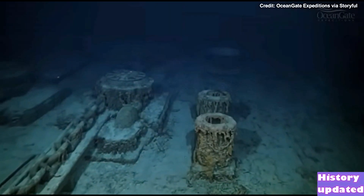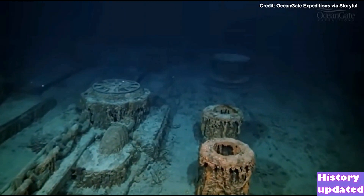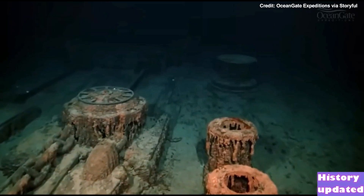The anchor chains are now moving towards the windlasses, where they would have pulled them back down into the chain locker at the bottom of the ship.